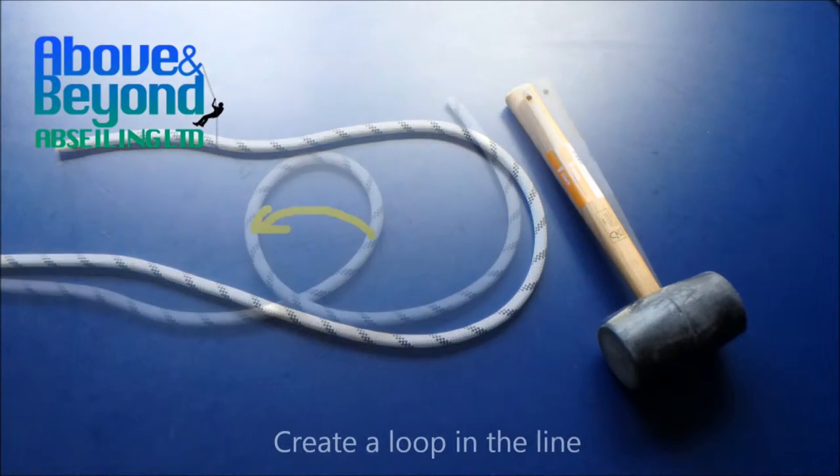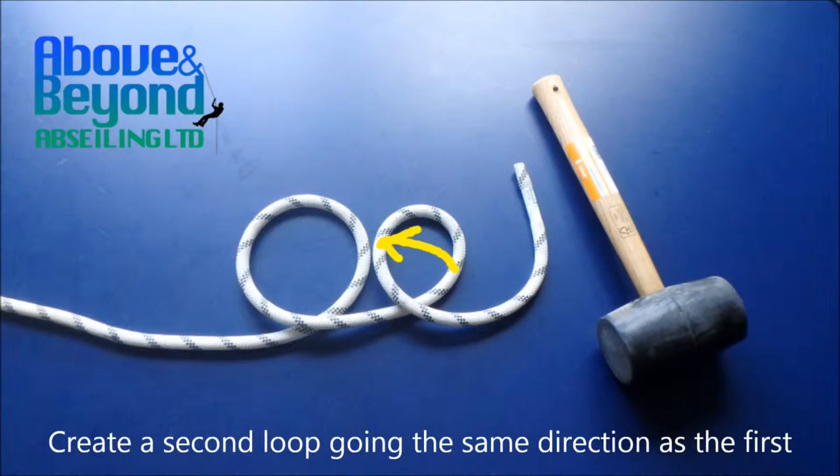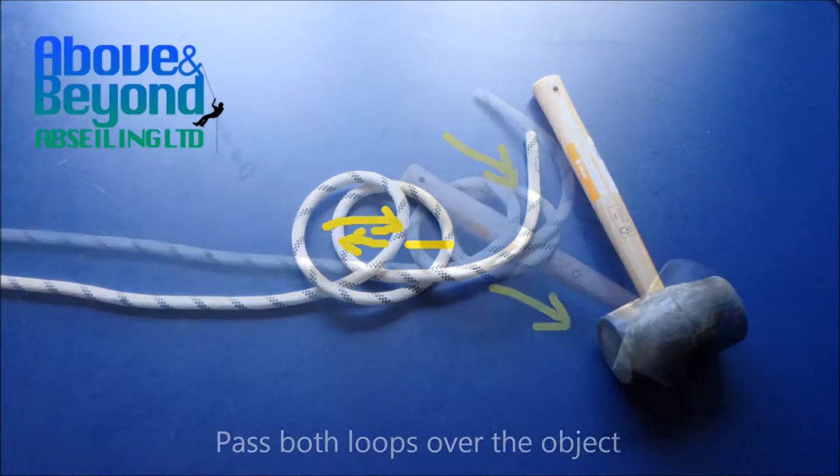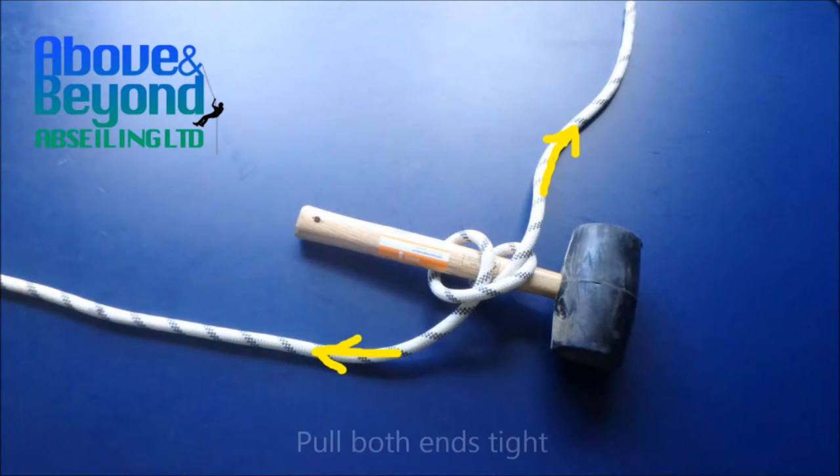Create a loop in the line. Create a second loop going the same direction as the first. Twist the top loop below the bottom one. Pass both loops over the object. Pull both ends tight.